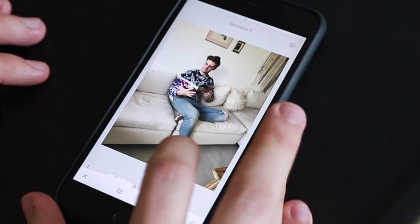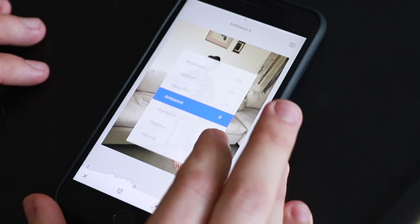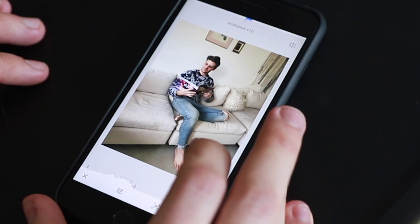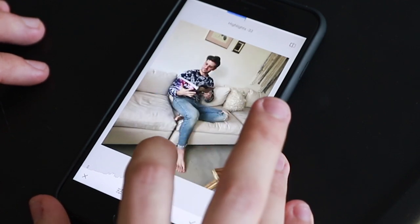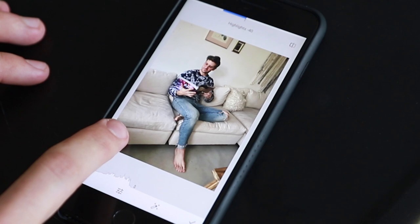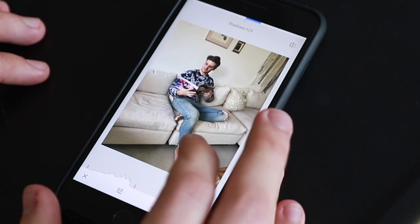Saturation I never really mess with unless it's just like a really washed-out photo with just no colors in it at all. Ambiance I'll always try to add a little bit, just because I think it gives a little bit of extra life to the photo, a little bit more depth. Highlights I bring down to about a negative 40 depending on the photo — that just kind of evens things out.